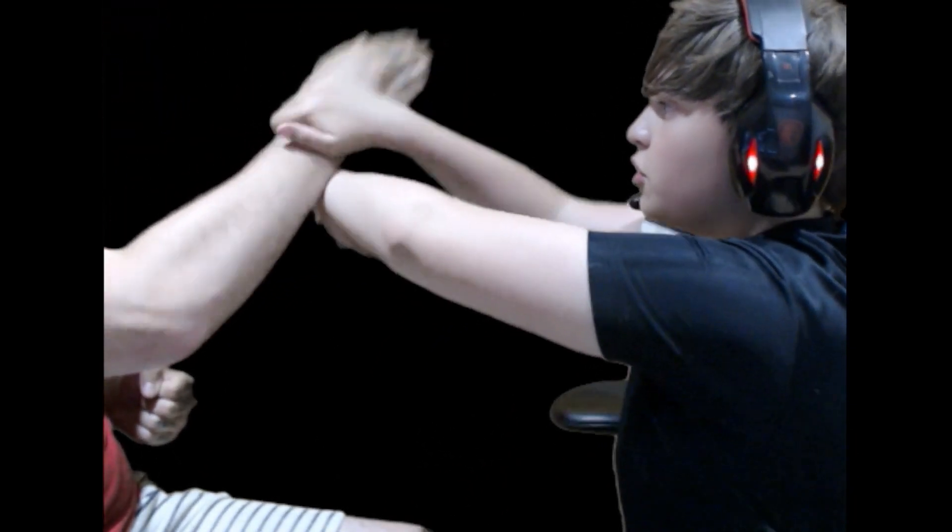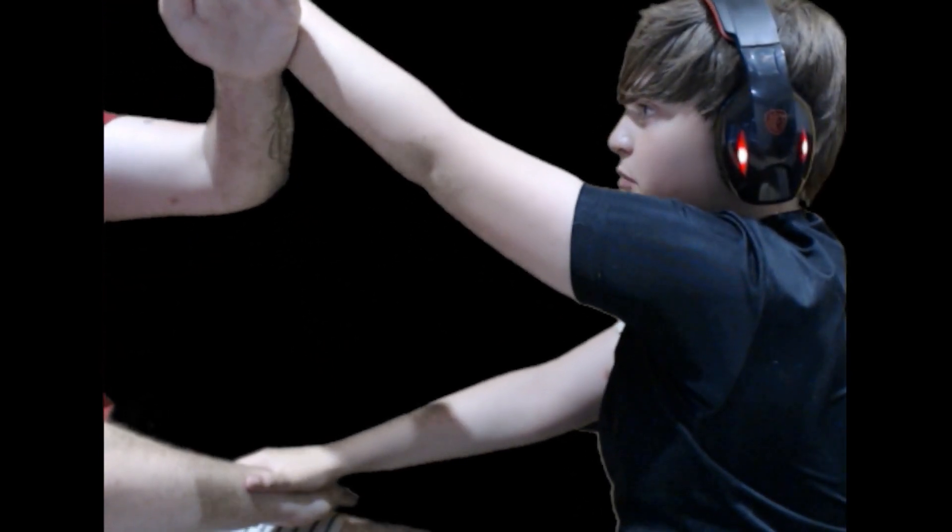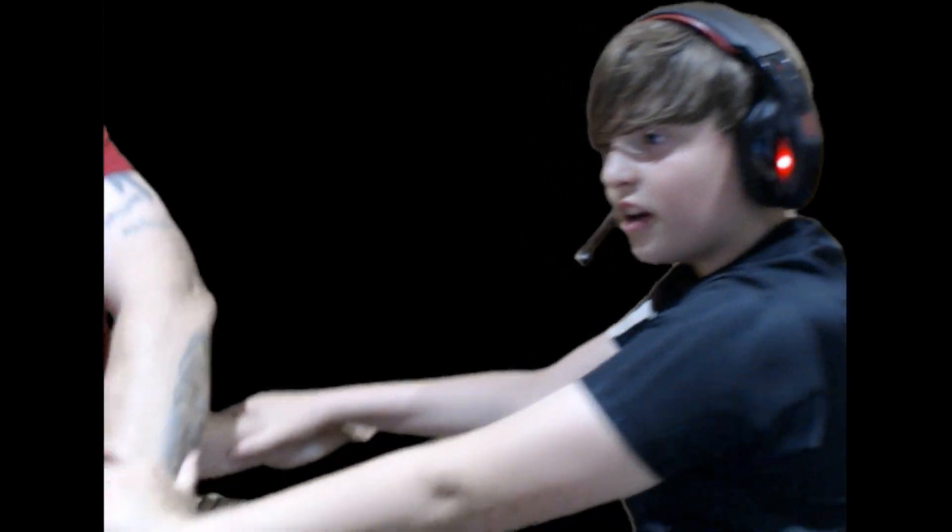Now, if they block this, you want to move their arm out of the way and chop again. Now, they'll probably block this too, so what you want to do is to pull this down. Now, they are trapped.